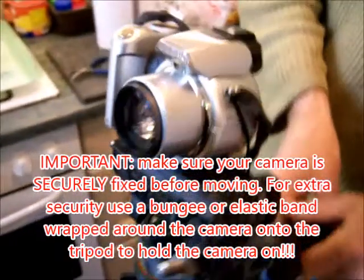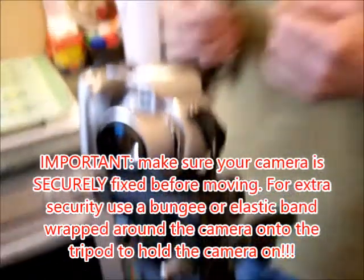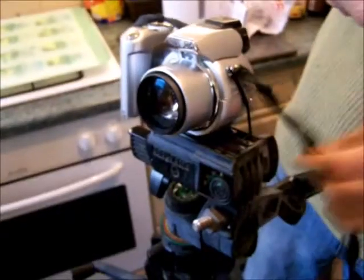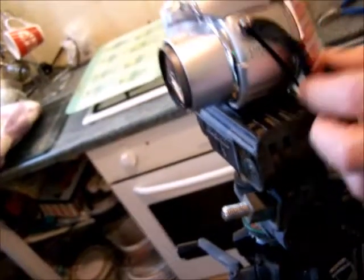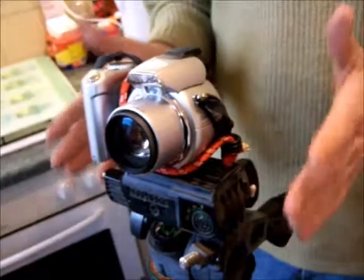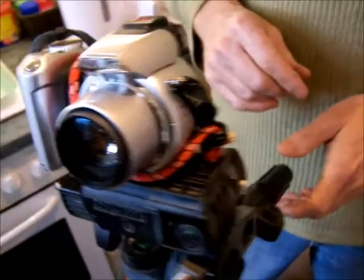But for extra security, I would advise putting on an extra belt and braces. You can add something like a little bungee — run it from this post here, underneath the camera, and over the top of the camera. Every camera would have its own particular area where you could fix this on. This is just an extra aid so that if there is any moment where my post fails — which it shouldn't, because it's screwed on tight and wedged in — the camera is just a little bit more stable, especially if it's windy.